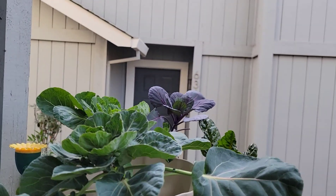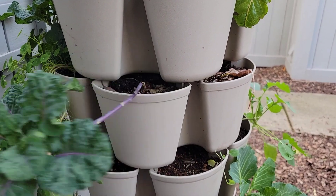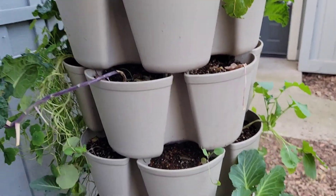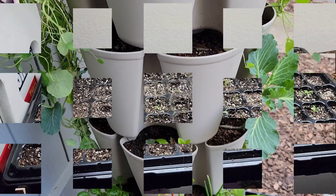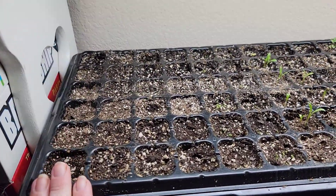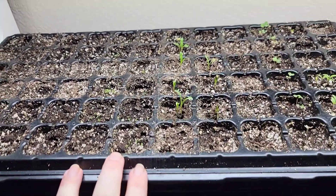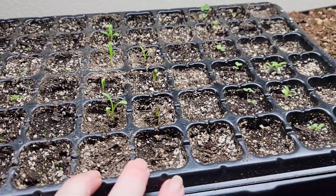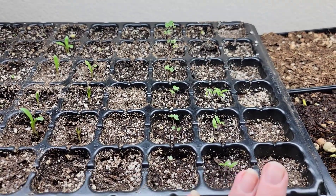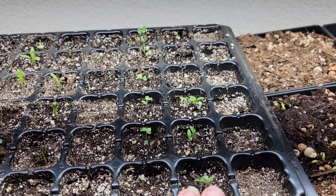And then I'm going to show you what I have going inside, because we are in full blown zone 9B seed-starting time. So this is the update on the seeds — we have nothing popping up here, but our chamomiles, our calendula, our collards, and our tomatoes are popping up.